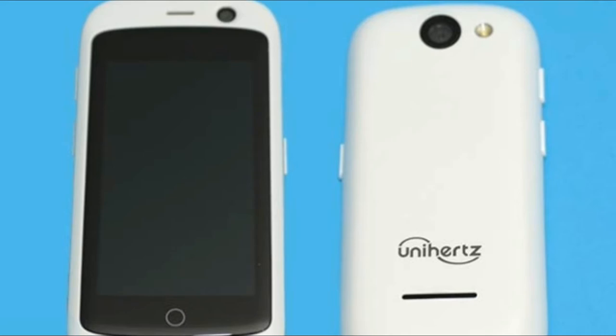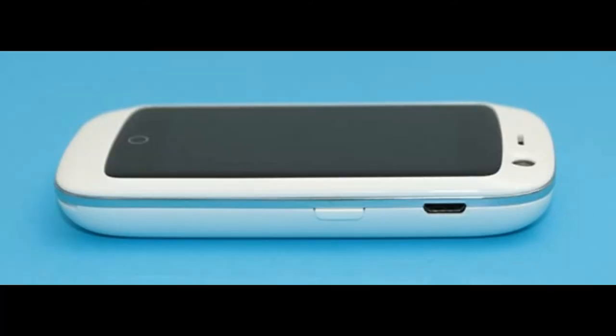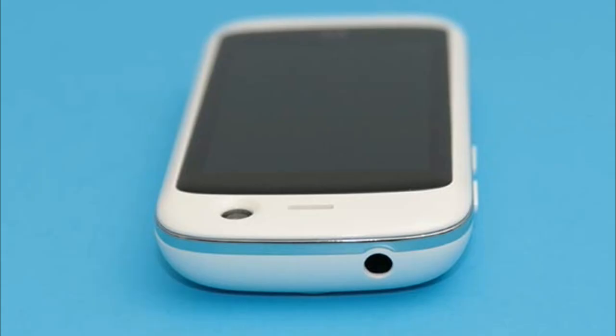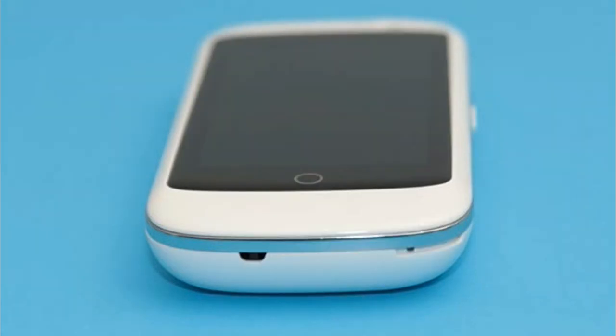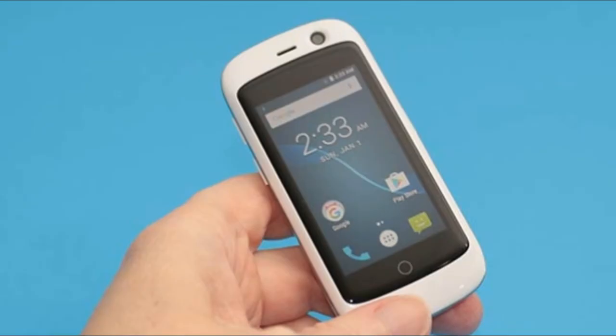The Jelly Pro is powered by a 950mAh lithium-ion rechargeable battery. Also inside the phone, you'll find two SIM card slots and a microSD card slot for memory expansion. The Jelly Pro also sports a 3.5mm headphone jack on the top edge, a microphone on the bottom edge, and the power button and micro USB charging port are located on the right side of the phone.